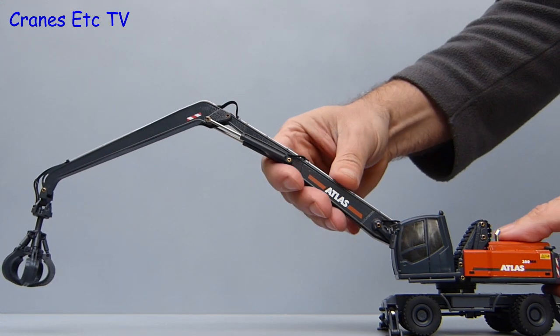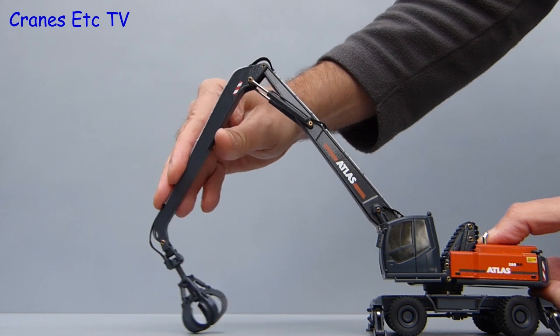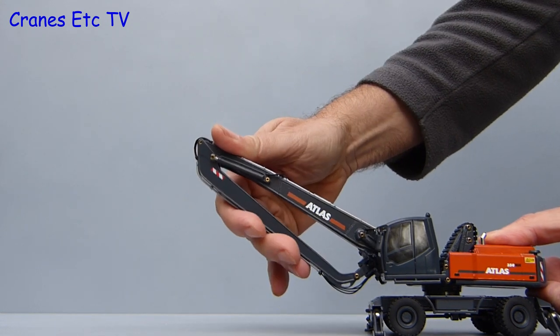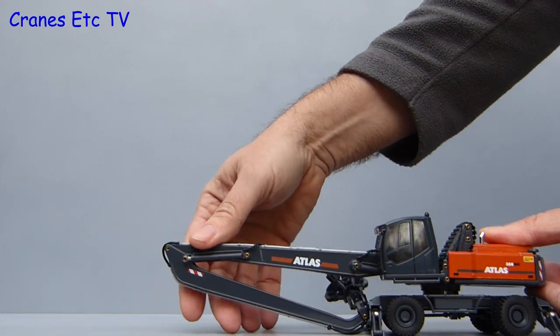The other test for a model like this is to see if it will fold up small so it can be posed as a transport load on a suitable truck. Conrad has done a good job modelling the boom and stick hydraulics but unfortunately the grab at the end is not removable, so it can't really be posed properly.